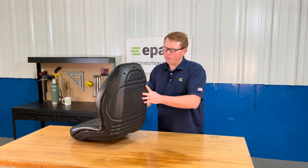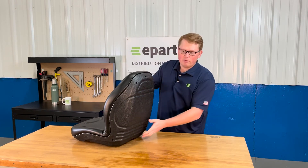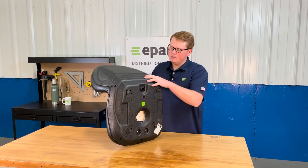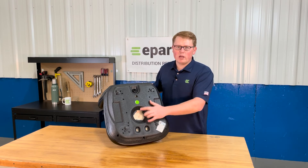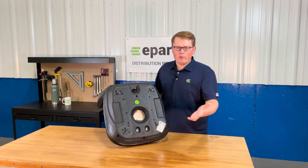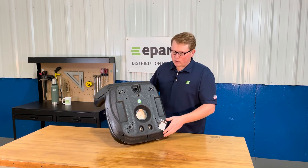The seat is made from a very durable and long lasting plastic outer shell that the foam and vinyl are attached to. On the bottom side you'll notice that we do have the operator present switch hole cut out and in place already. That way if your model does require it, you can install that switch there right away.